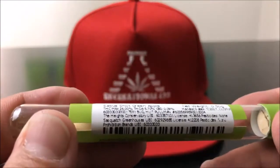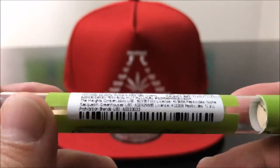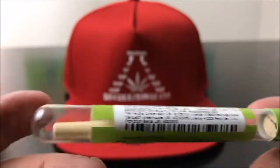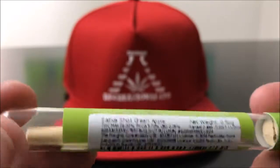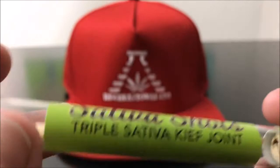What we got is THC max at 26% THC. But as you guys know, I don't buy my stuff necessarily based off of THC. As soon as the bud tender was like, hey bro, this has kief and oil in it, and it's only $5, I was kind of sold.